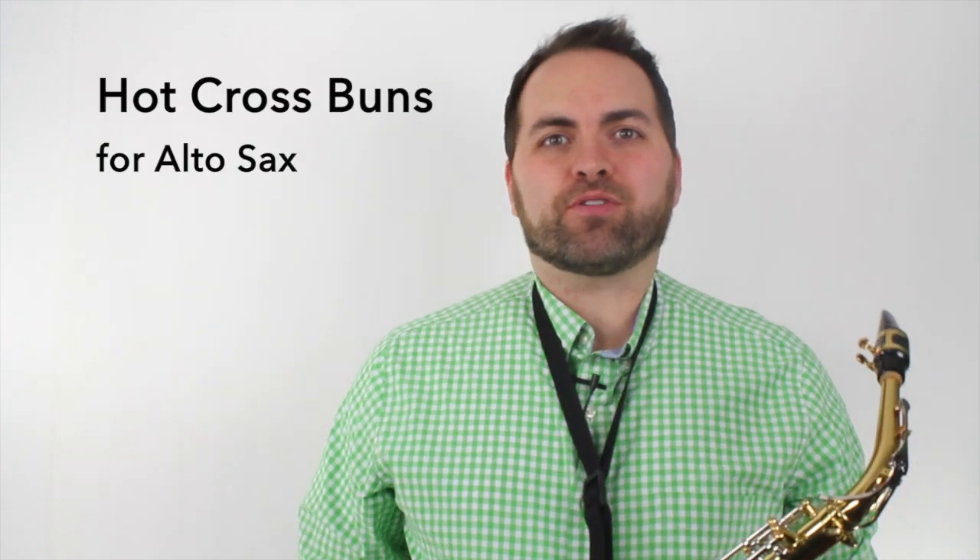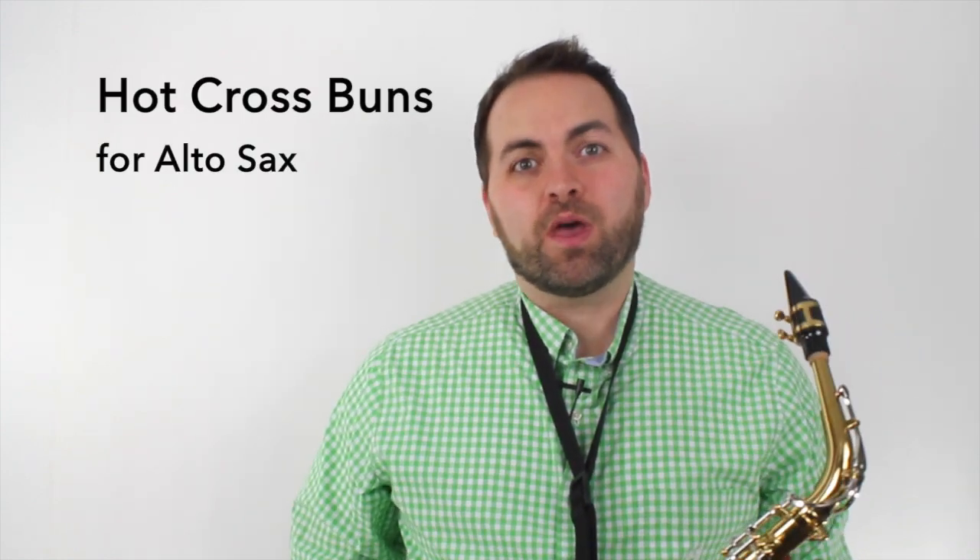This is a lesson on how to play Hot Cross Buns on the alto sax. We're going to be learning this song by ear, which means we're not going to be using any written-down sheet music. So whenever we learn a song by ear, it's really important that we have the song in our head, so we sing the song to make sure we really know how it goes.